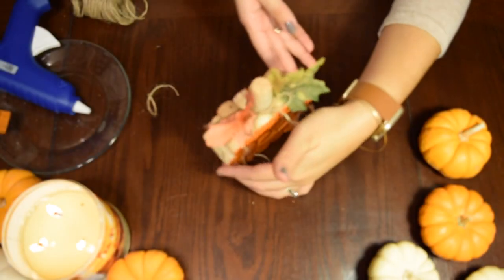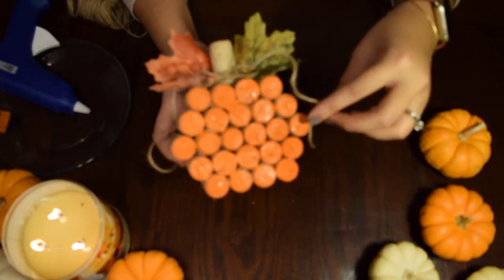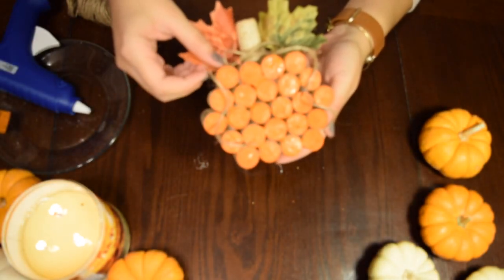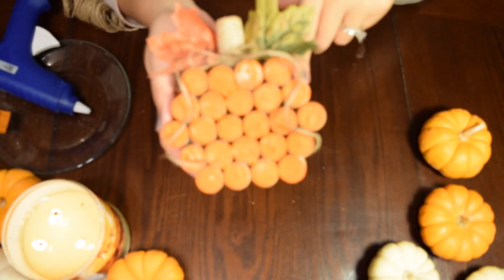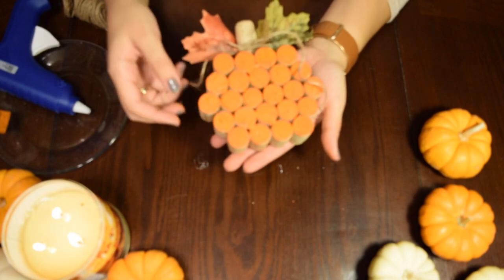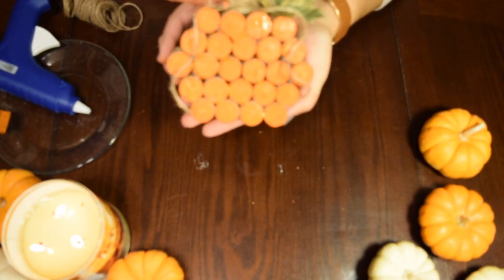And there you go — this is pretty much the final product. It's just so cute and this was so easy. Let us know if you have tried crafts with corks before and what you think about this one. I am really loving it — I think it's super cute and darling, and I can't wait to put this on my table for Thanksgiving.